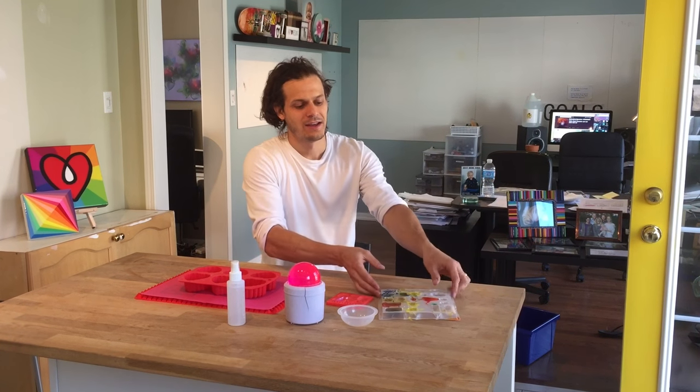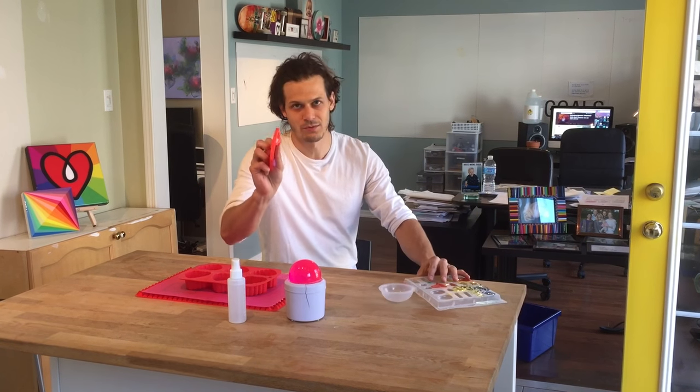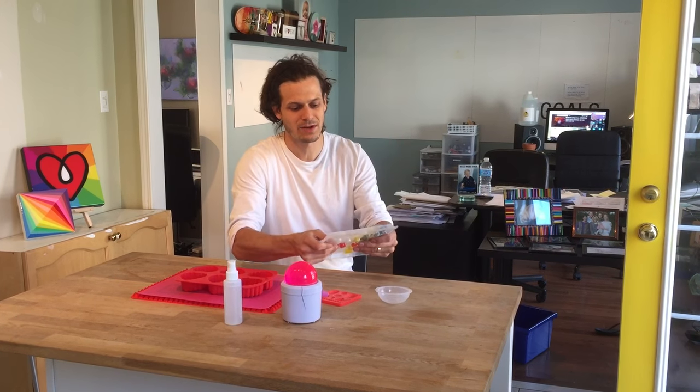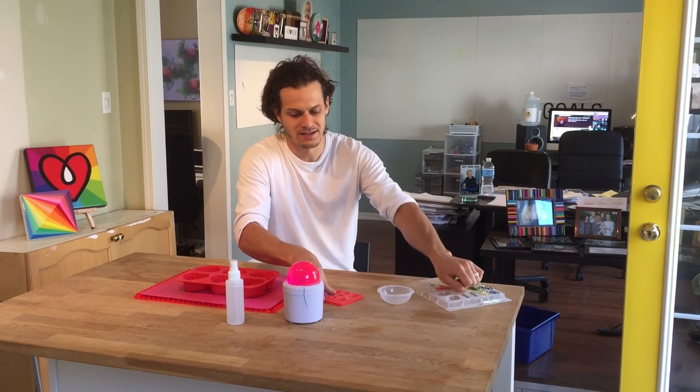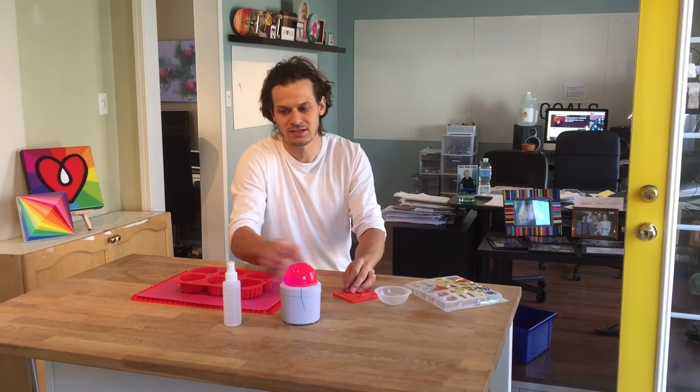Here are some things we learned along the way. You can get these plastic molds, these kind of guys, or you can get silicone molds. In our experience, the plastic ones are pretty tough to get your resin out of — it sticks on there pretty good. The silicone ones are more flexible, slipperier, and the resin just pops out nicely.